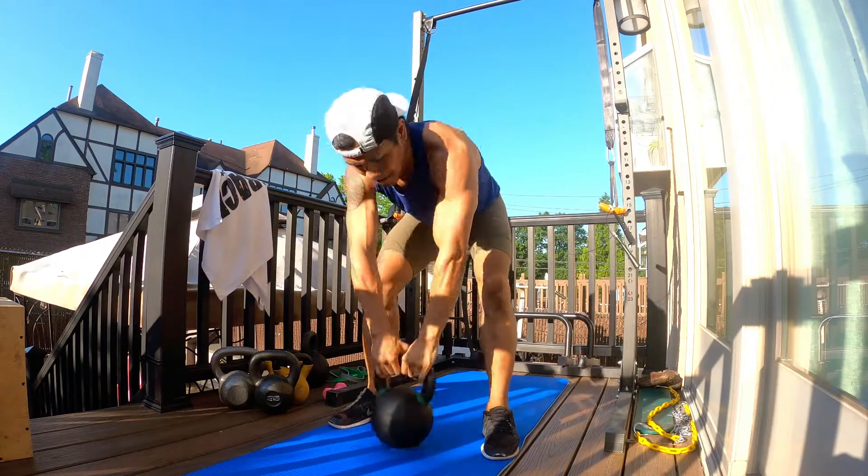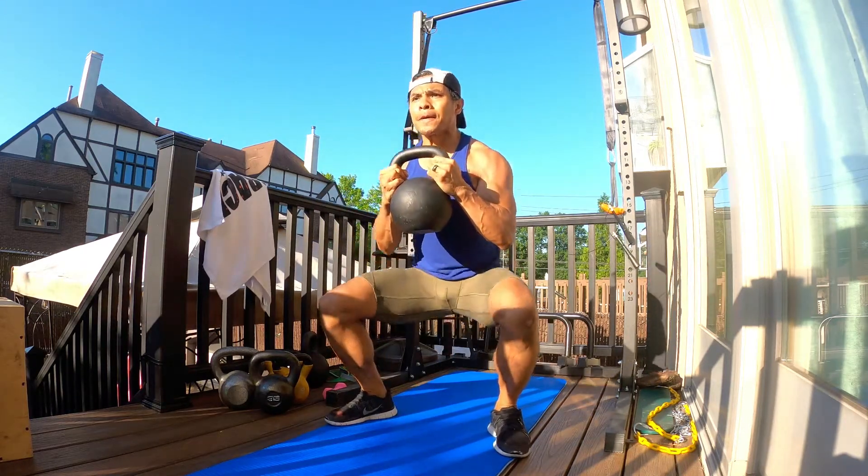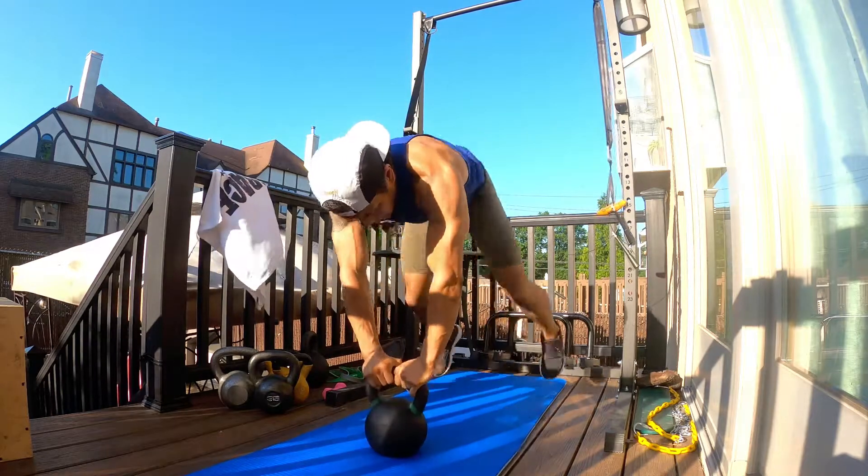Nice and strong, get back up, come back down, right into that burpee, nice and strong — keeping that back straight, looking straight ahead the entire time.